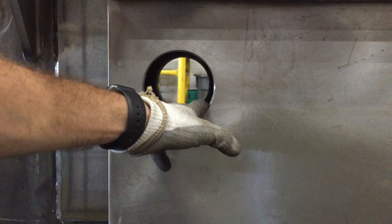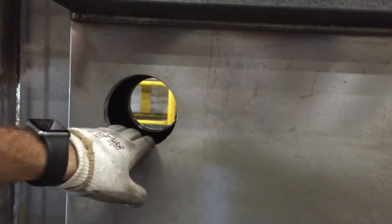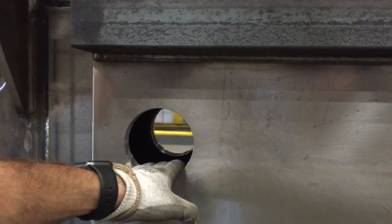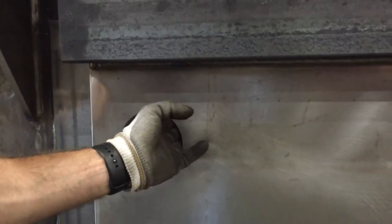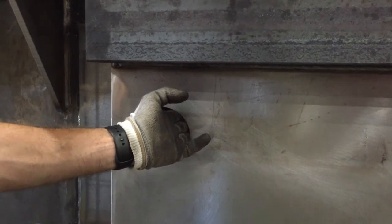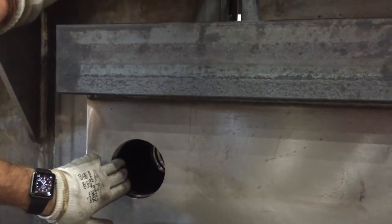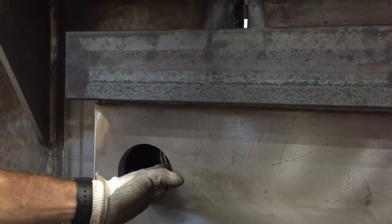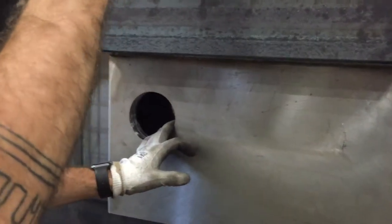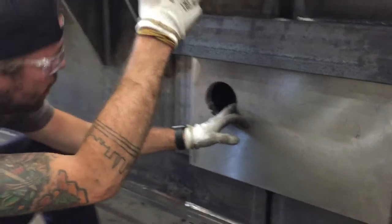That seems to be pretty close there. Come up just a little bit — that might be a little too high. You got to be pretty sensitive with the crane. Let's see what we can do here. This side looks pretty good. How does that side look? Pretty close. All right, thank you.